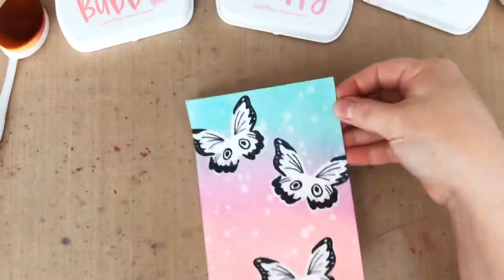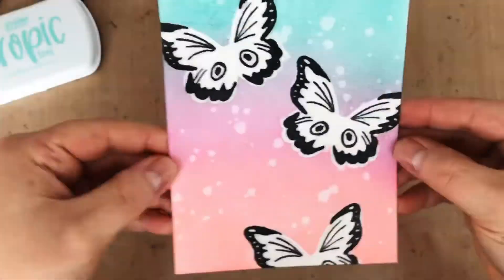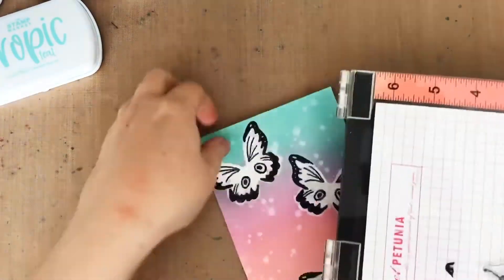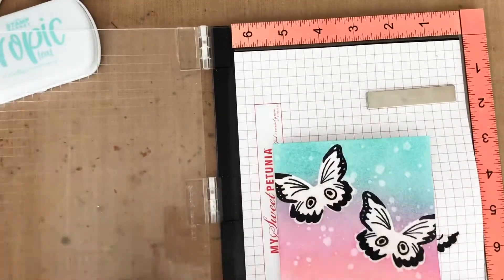Now at this point I realize I have forgotten the butterfly bodies. Before ink blending, I could have stamped them in black and embossed them with clear powder. Oops.